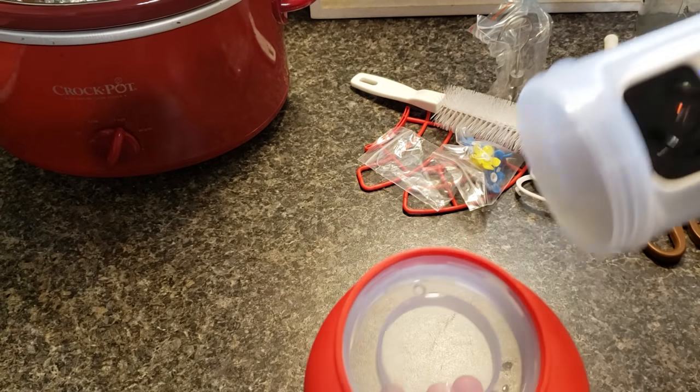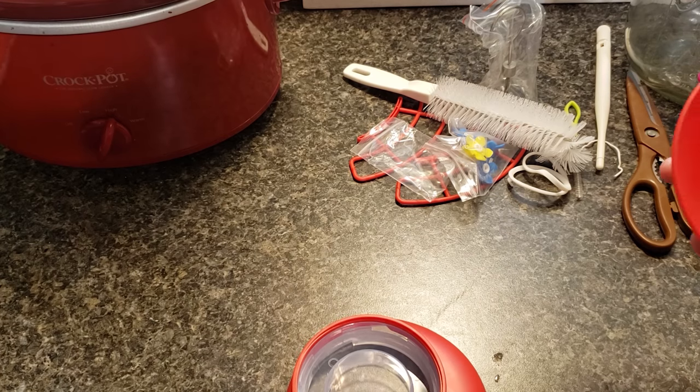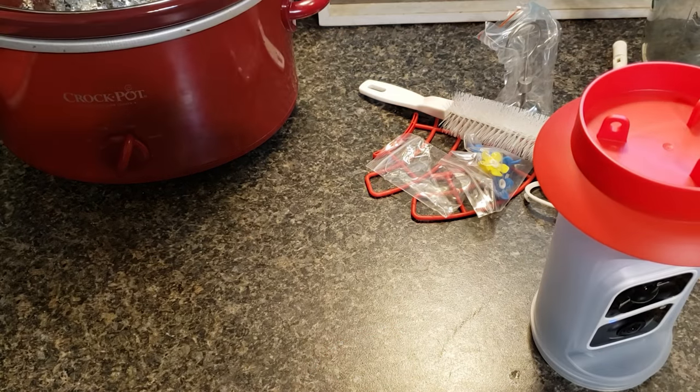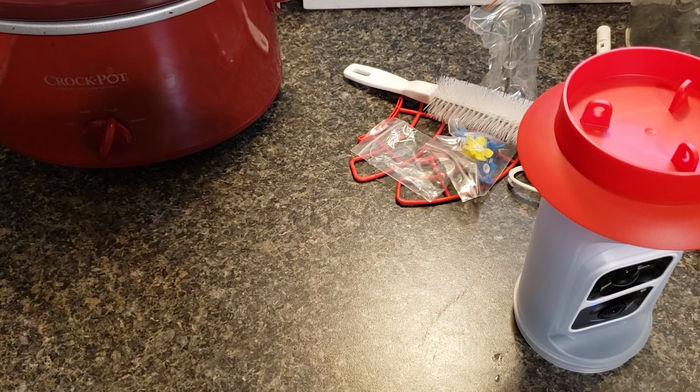Okay, enough of the app — let's get back to the feeder setup. I always rinse my feeders out with warm water before placing anything in them. Remove the bottom of the feeder — it screws off and it screws back on. The bottom is where you fill it, so you just turn it upside down and fill it up in the bottom.